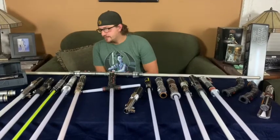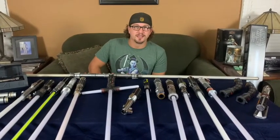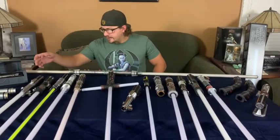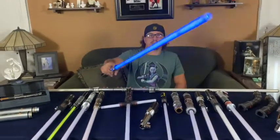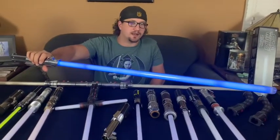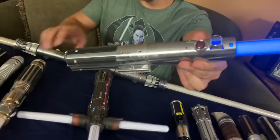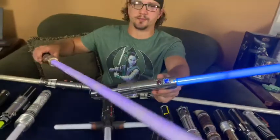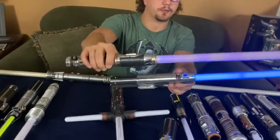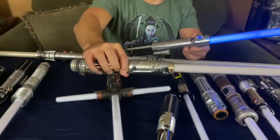The next company I want to go into is Master Replicas. If you've been collecting Force FX lightsabers for a long time like I have, they were the first company to produce these high-end sabers. This one here is the Empire Strikes Back Luke Skywalker Master Replicas saber — you can see the blacked-out spots from playing with it. And this one is the Mace Windu Force FX saber from Master Replicas — it's just very dim, probably needs new batteries.